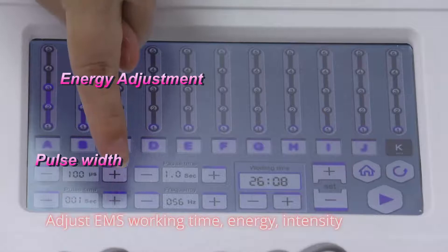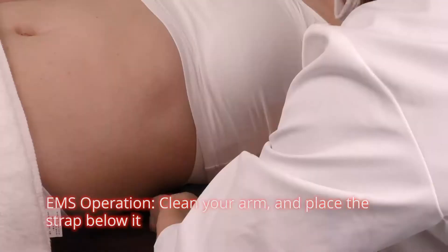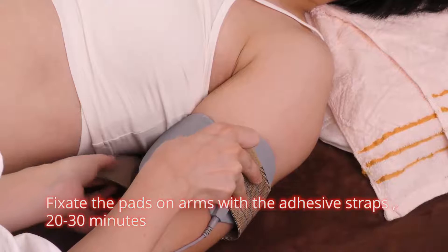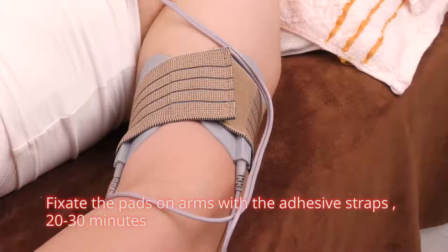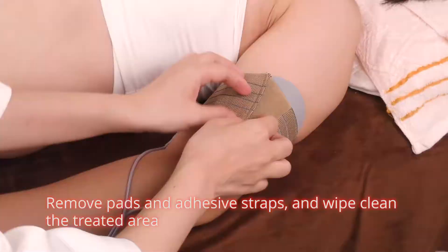Adjust EMS working time, energy, and intensity. EMS operation. Clean your arm and place the strap below it. Apply gel on pads. Fix the pads on arms with the adhesive straps, twenty to thirty minutes. Remove pads and adhesive straps and wipe clean the treated area.